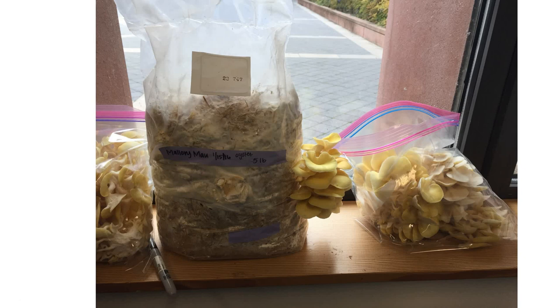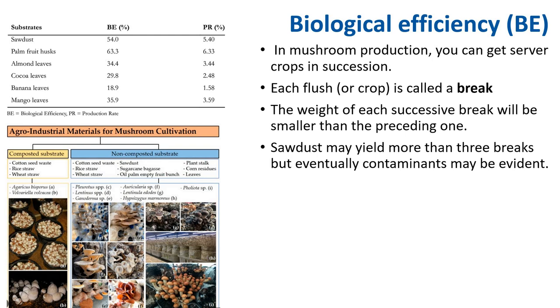In mushroom production you can get several crops in succession — each crop is called a break. Generally, you want to target 3 breaks; the weight of successive breaks will be smaller than the preceding one. Sawdust may yield more than 3 breaks, but eventually contaminants may become evident. It is also common to use different substrates to increase biological efficiency. Sawdust, palm fruit husk, almond leaves, and other substrates vary in their biological efficiency. Different mushrooms require different substrates.